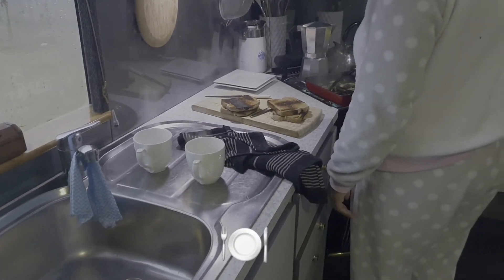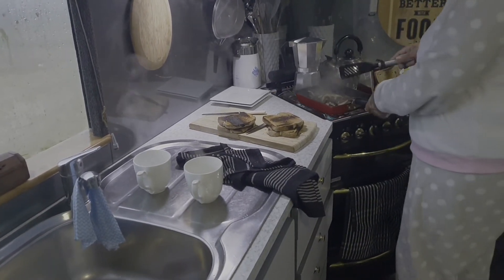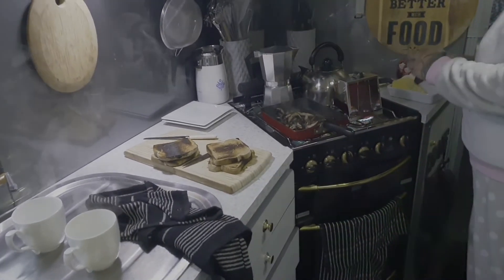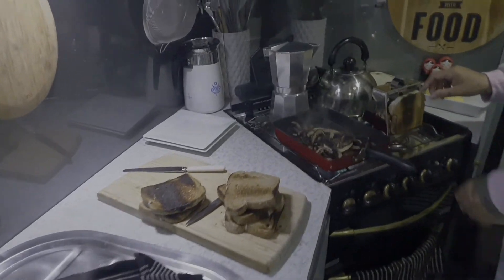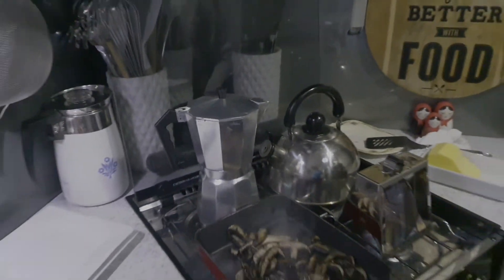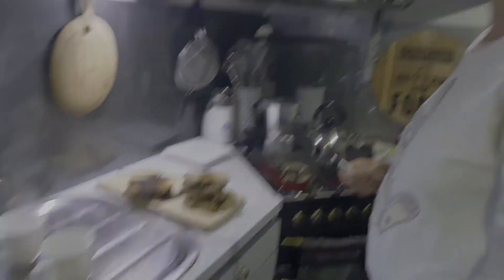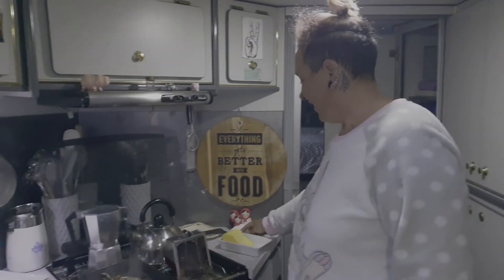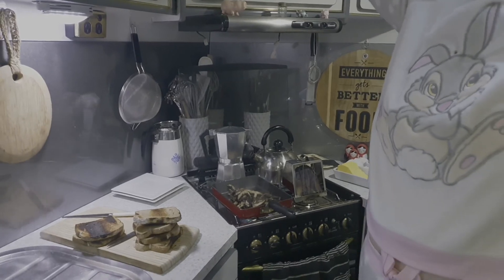Morning time in the bus - husband up, wifey G. She's burning toast with our new toaster - so on the menu today is brown toast with scorch marks, mushrooms, and coffee. Look at that - preheating the cups. It's a shitty day outside again so we're going to have a late breakfast.